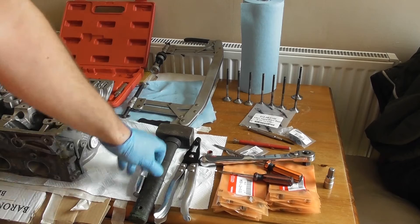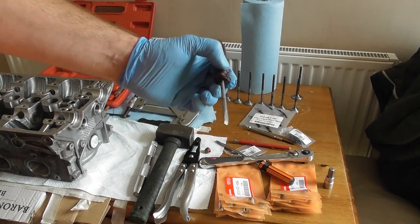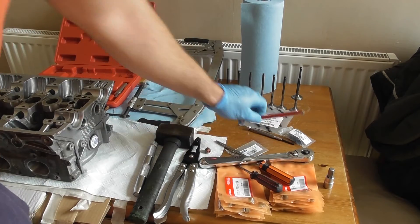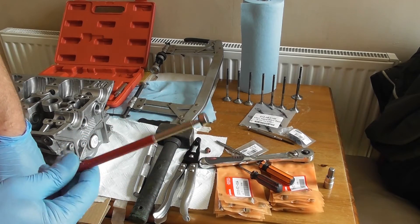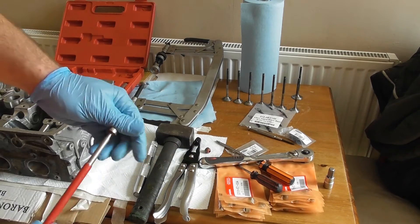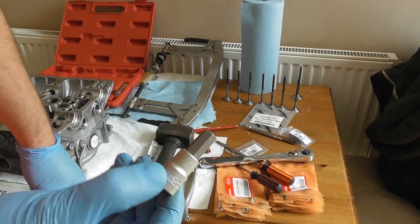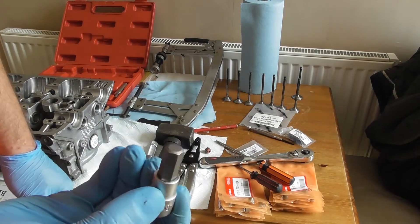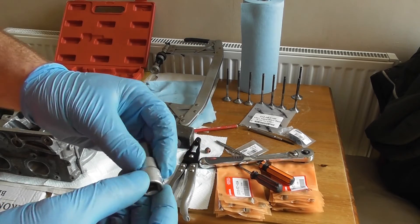Some other tools you'll need: obviously the hammer; some screwdrivers to place the collets in or nudge them in. It's really useful to take out the old collets with just a magnetic extendable tool — you can just pick them up. And then finally, this is a 10mm Allen bolt on a drive. You can use this just for placing in the end caps. I'll show you that.